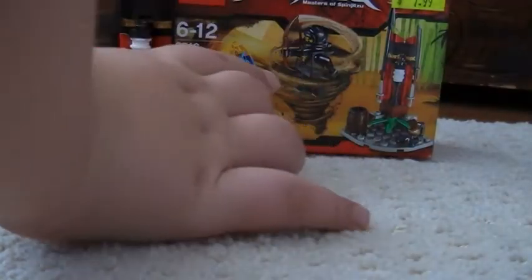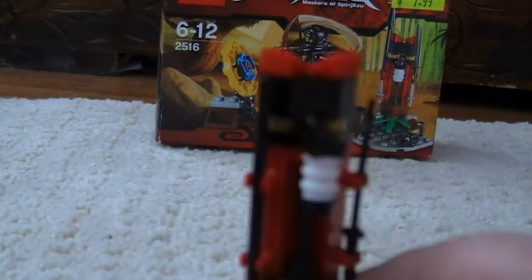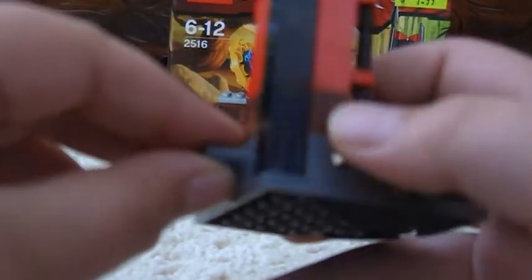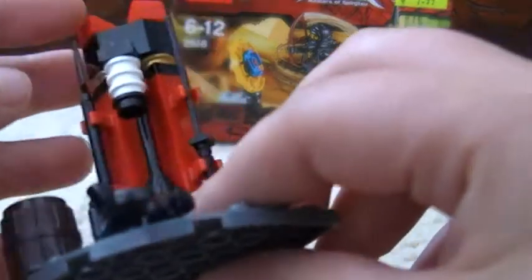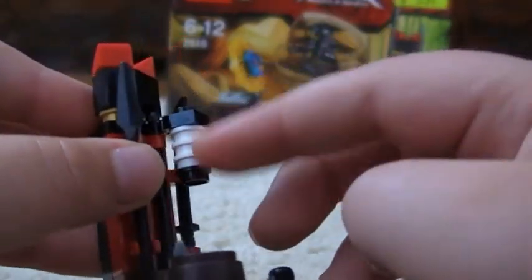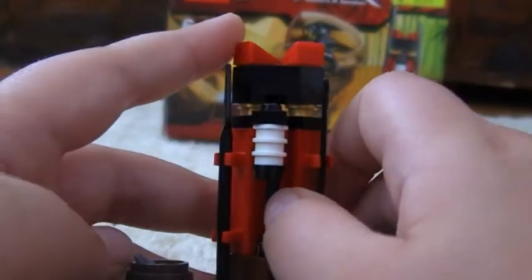Now there's a little totem thing. What you're supposed to do with this is buy four of them and you can put them together with these clips. It comes with a little lantern thing — I have no idea what it is though. But when you look at it, it looks a bit like a dragon, I reckon. But I'm wrong.